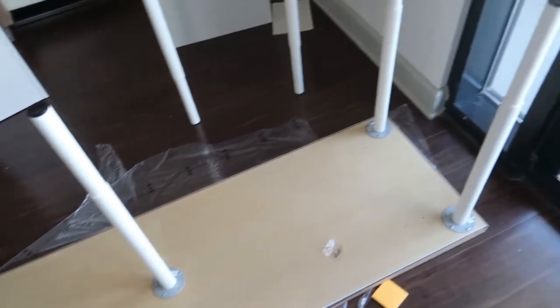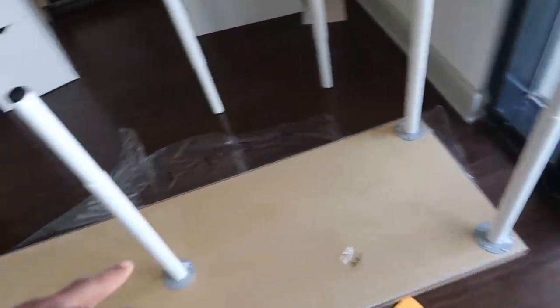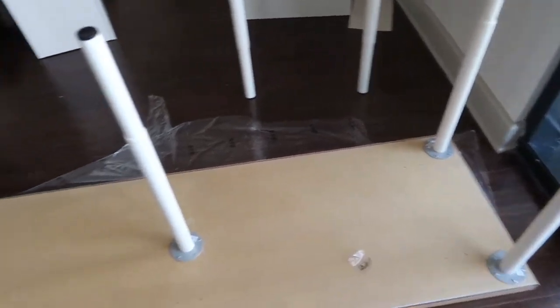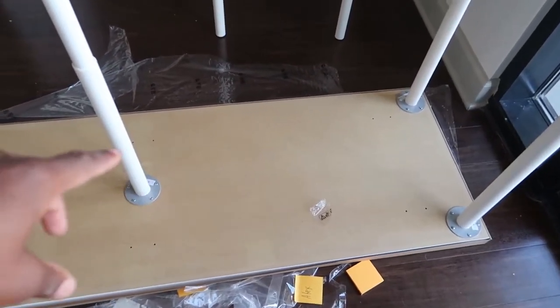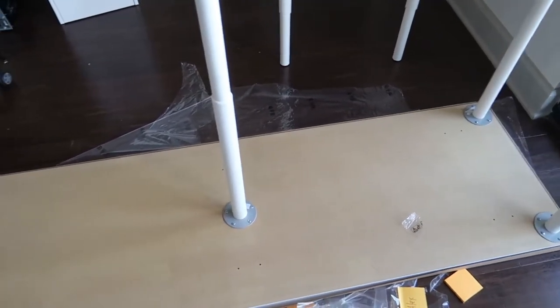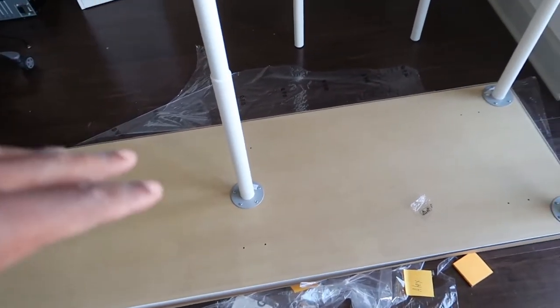All legs have been installed. I decided to go two legs on each side instead of four because I think four is kind of overkill, plus I already have the Alex drawers holding this up as well. So I don't think I would have needed all four legs on each side — this should be good enough along with the Alex drawers.